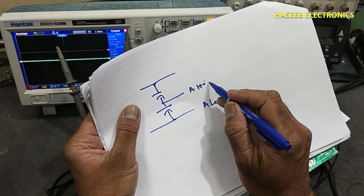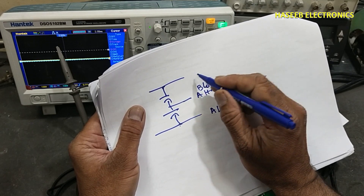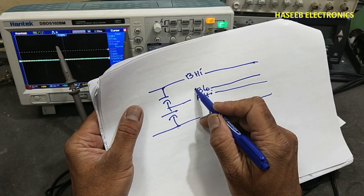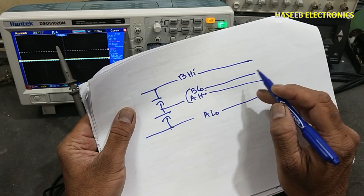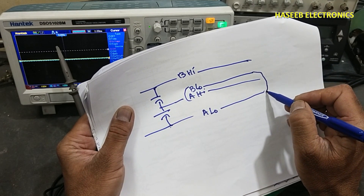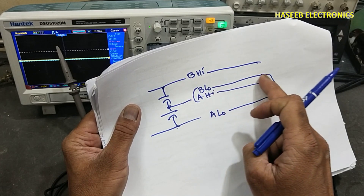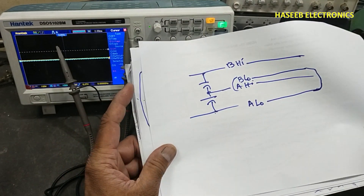But if we connect channel A low here at one point and channel A high at another point, and then connect channel B low at a different point, it may seem logically correct — but no. When we connect one low here and the second low at a different point, those two different low connections will create a short circuit between those points.